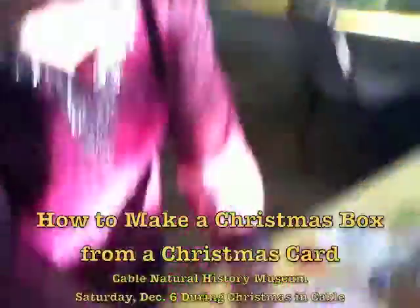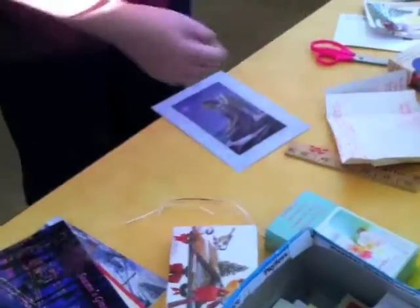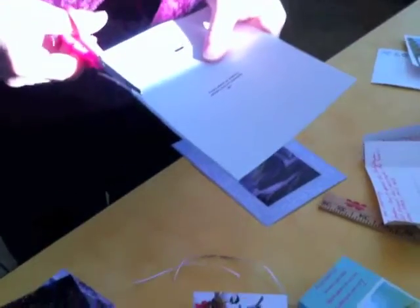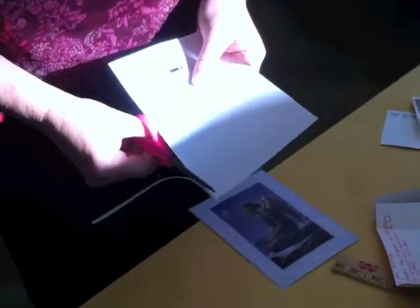So you start with a Christmas card, whether it's used or not. And then you cut it in half. The bottom of the card is a little bit smaller — the bottom of the box will be a little bit smaller than the top of the box. So you go ahead and take a tiny bit off of one side.